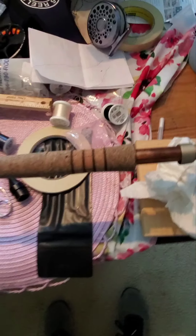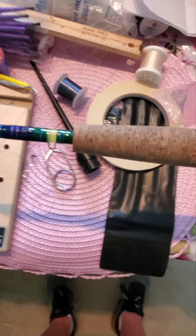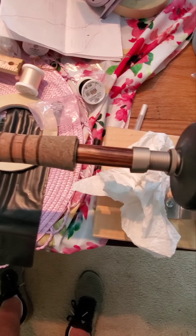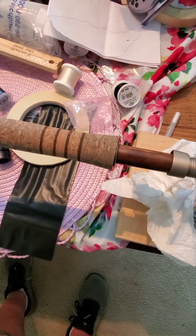Tell me what y'all think, man. I like this handle, how I did this. This is a Benz of Holland blank. I didn't have a winding check on it, but that's all right — it's okay without it. But that's the handle. It's a real nice rod, man. Tell me what you think.